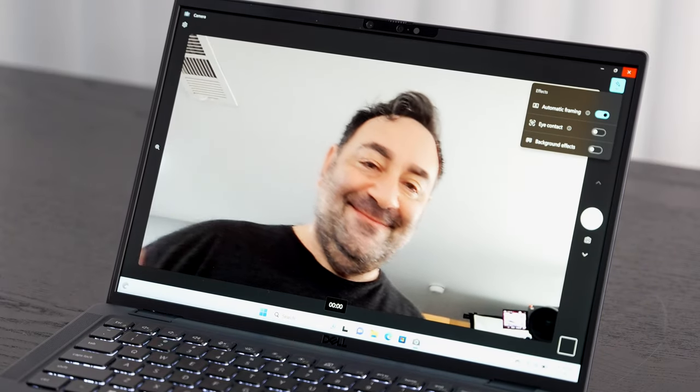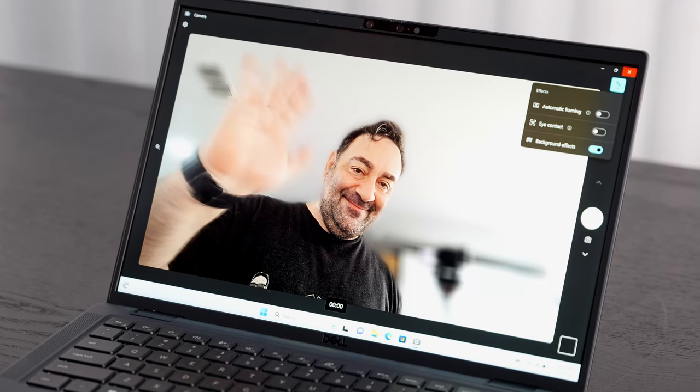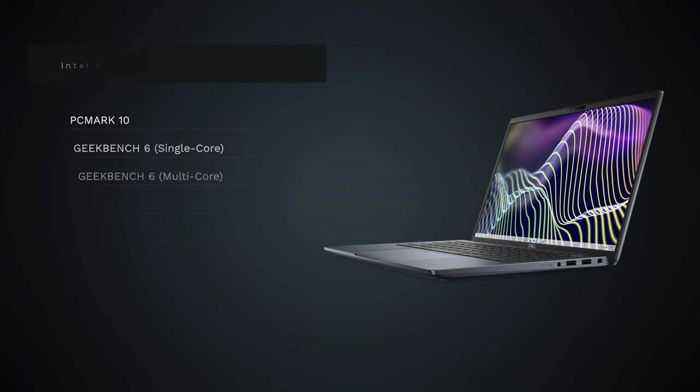This is the camera on the Dell Latitude 7440 Ultralight — a 5-megapixel IR camera, meaning you can log in with face recognition via Windows Hello. You're seeing 1440p video here. Let me know in the comments what you think about the video quality and whether the mics are doing a good job suppressing background noise. There are also studio effects including auto framing and background blur — great for Zoom calls and video conferencing.